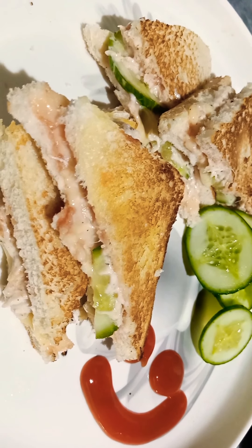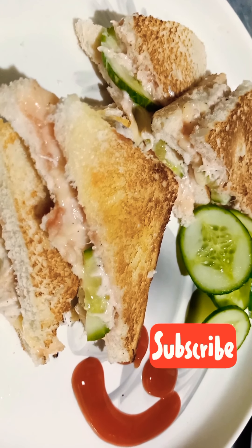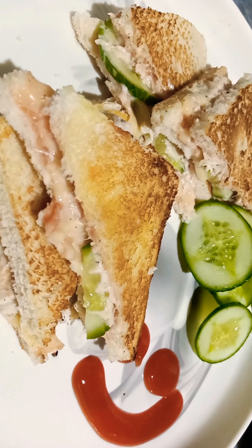If you like this recipe, please like this video and subscribe to my channel. Inshallah, we will see you in the next video. God bless you, thank you very much.